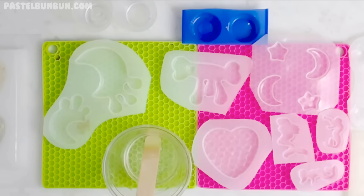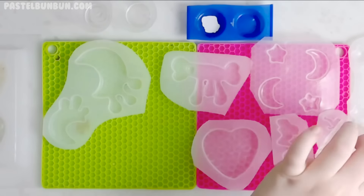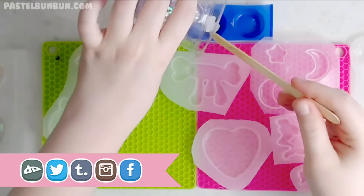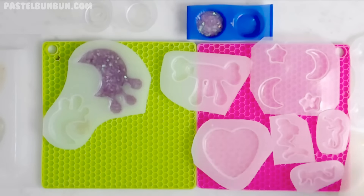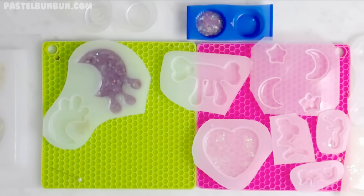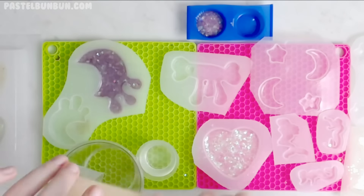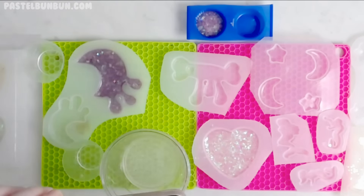That's all I pretty much have to say other than don't forget to check the description box below for all my social networking. If you're interested in purchasing some pieces like this, you can find all that on my website. Make sure you guys let me know if you like these videos — I had great feedback from the last resin with me video, so I figured I would do another one.